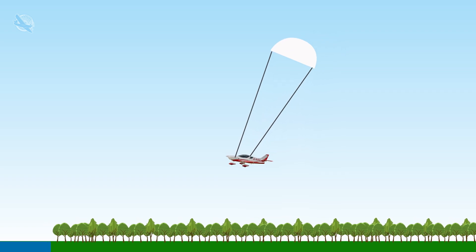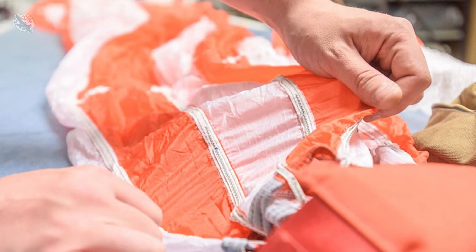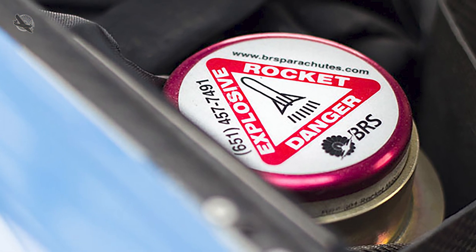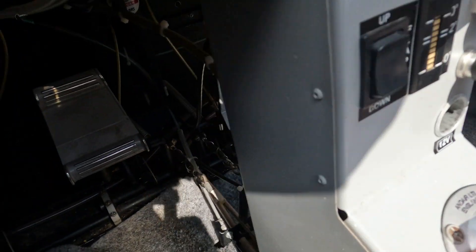Like all safety-critical items, the system requires maintenance. To assure it's going to work when you need it most, the parachute is sent away for periodic checking and repacking. However, the rocket element cannot be serviced and instead has to be completely replaced. We have a BRS system built into our aircraft and it's time for the rocket to be exchanged.